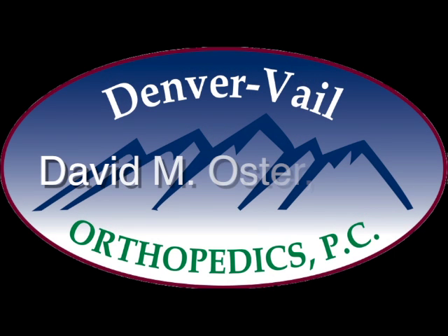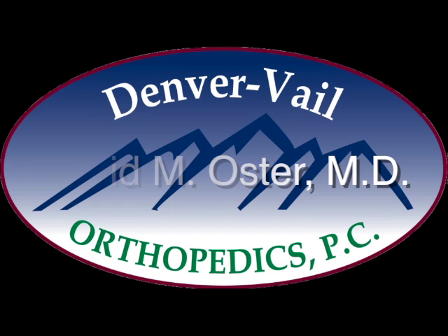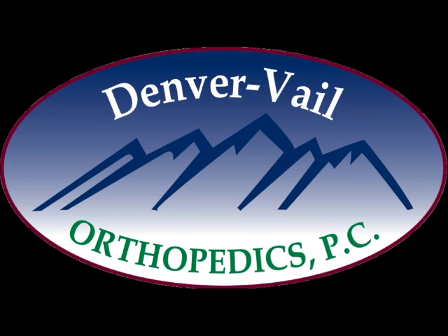This is Dr. David Oster, an orthopedist with Denver Veil Orthopedics, and this is a presentation that I put together looking at an elbow arthroscopy.